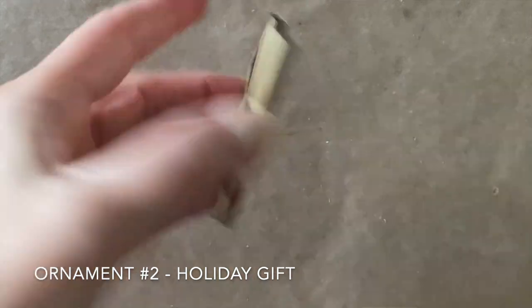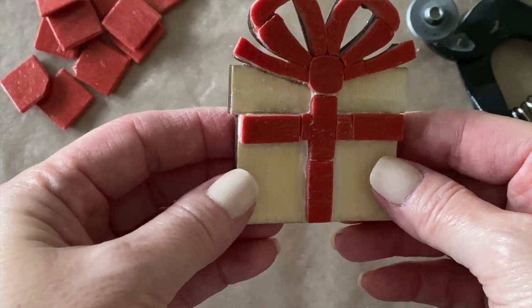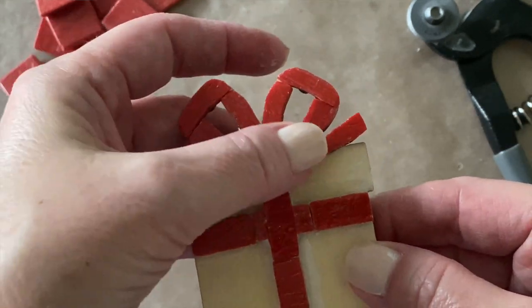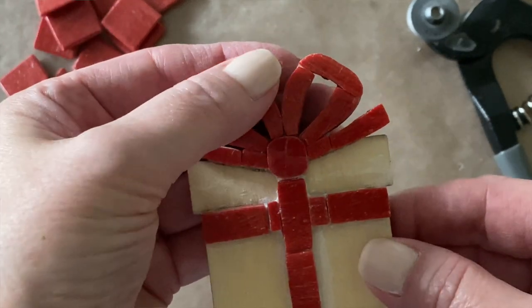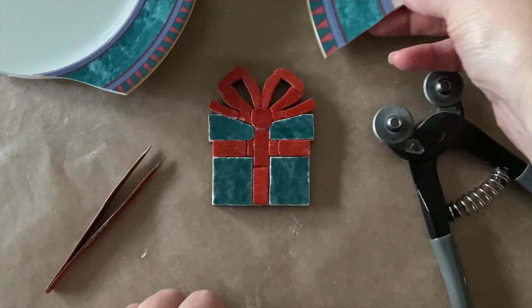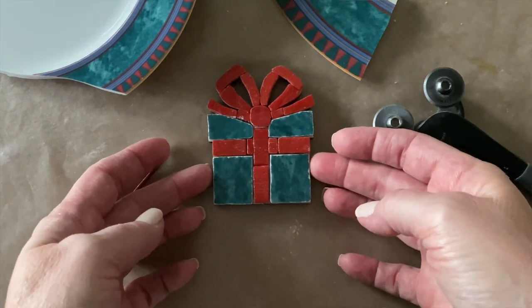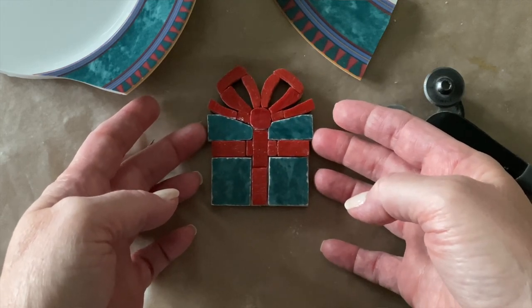Next up was the package or gift ornament. Tiling the bow had me very excited — those curves were so much fun. I used red vitreous tile for the bow and ribbon, and then filled in the package with teal from my client's plates.